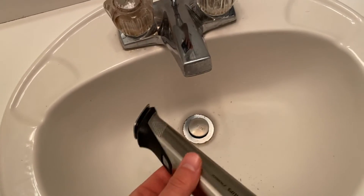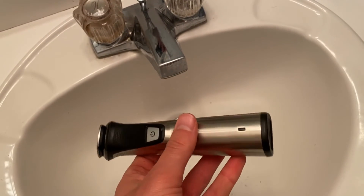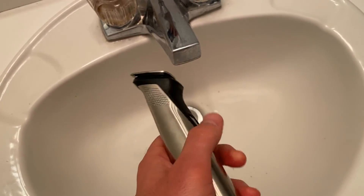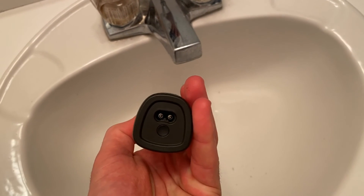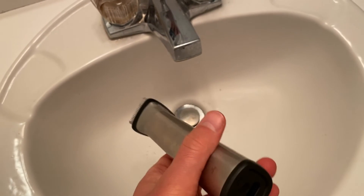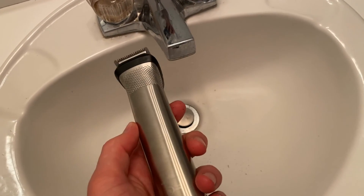I've had this for a couple of years now. If it ever happened to break, I would just get the exact same one because it fulfills every single job really easily. It's easy to charge, and the battery lasts forever — I think I charge it like once a month, if that. Great product.